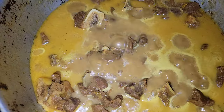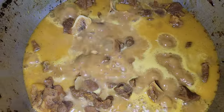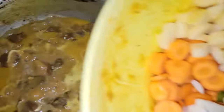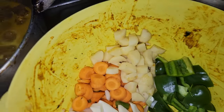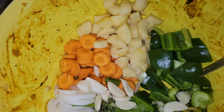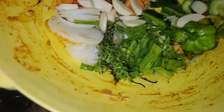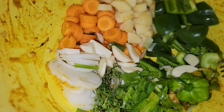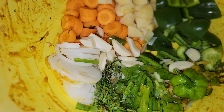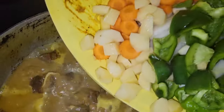Here we have the curry goat on the fire. I'm going to add the natural seasoning now. What I have is Irish potato, sweet pepper, carrots, some more onion, some thyme, scallion, and one more scotch bonnet pepper. I'm going to go ahead and put it all in the curry goat.